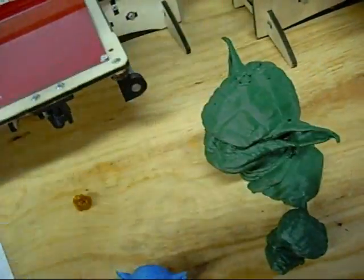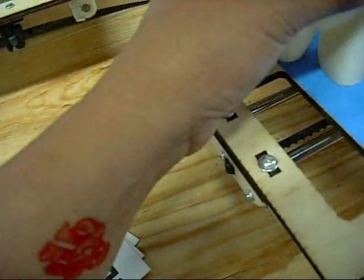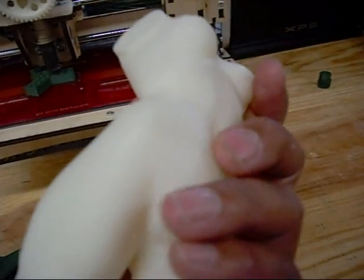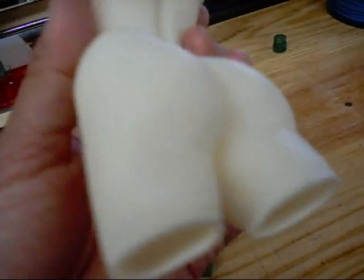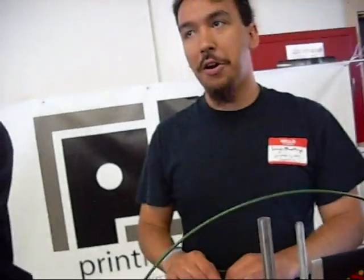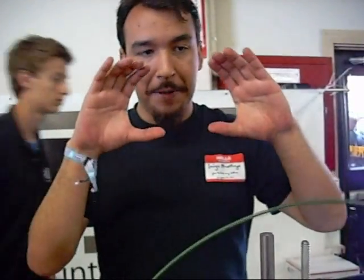Back again. This one actually was at a 0.1 millimeter layer height — you can't even see the lines from that. You can only see lines from the actual model. Is there an easy way to get a 3D image into the software? There are a couple of 3D scanners. There's one software where you just take a bunch of pictures around the object and it'll automatically stitch them together and build a model.